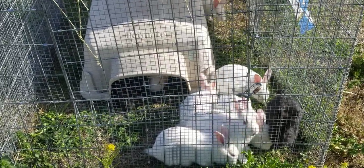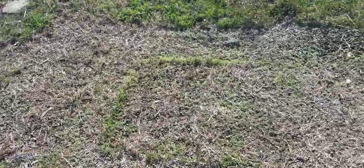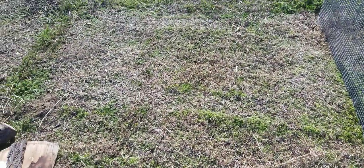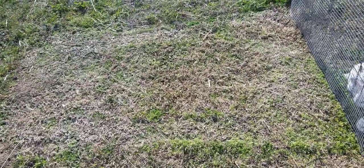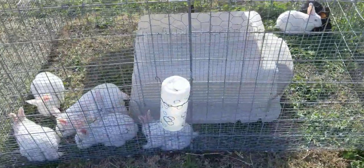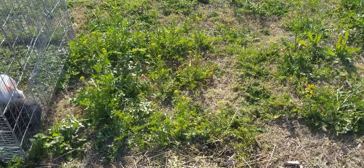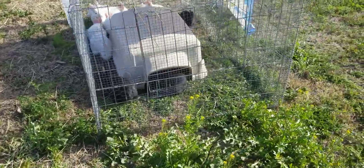I moved them last night — it's completely bare — and what is left behind is their fertilizer, so this patch of grass should come out even stronger over the next few weeks. I moved them last night, and this morning to the middle of the day. I'll leave them here till the evening and then overnight I'll move them over, so it looks like two to three times a day they're getting fresh greens.